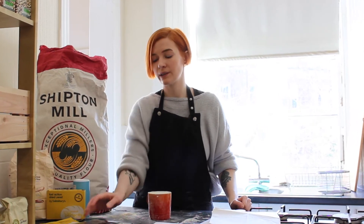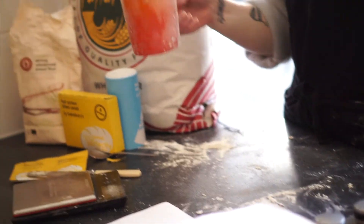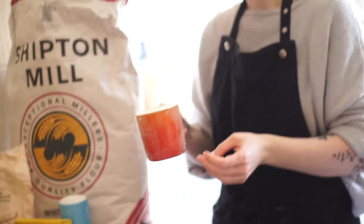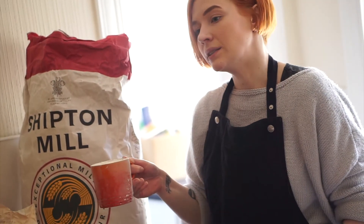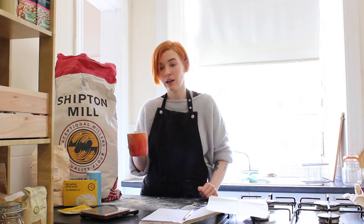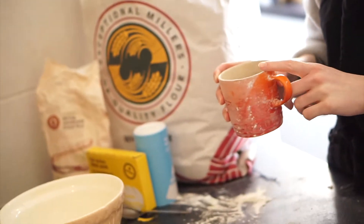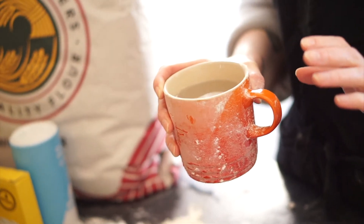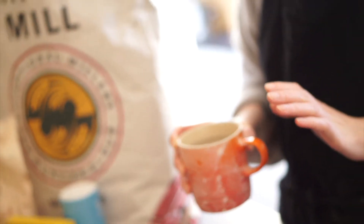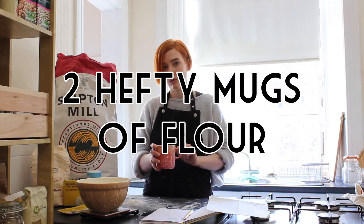If you don't have a weighing scale at home, I've measured out the flour using a mug. It needs to be a hefty-sized mug — you know, your favourite one that fits the most coffee. Fill it with flour twice and that's your flour portion. For water, it's just under one mug. Even if it's not exactly the same weight, it'll be the right proportions — just under one mug of water and two of flour.